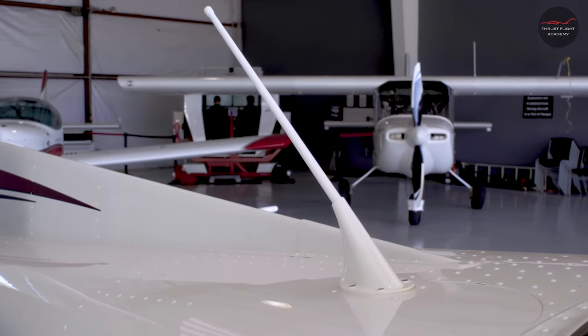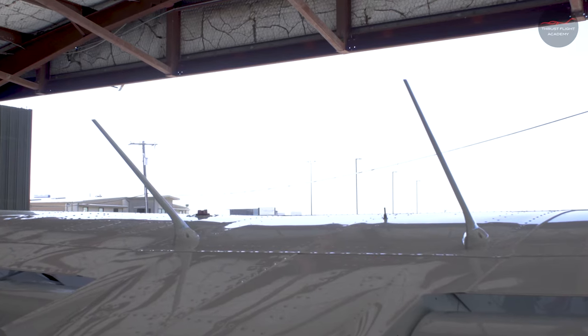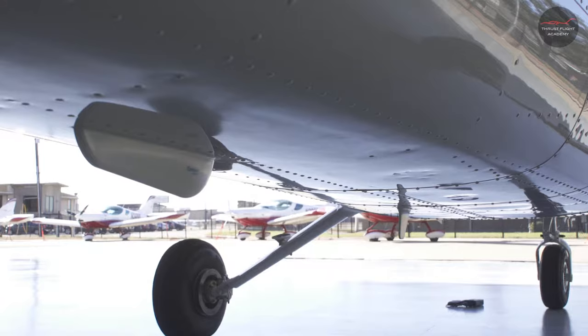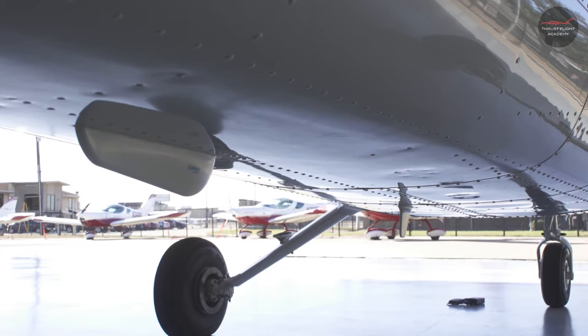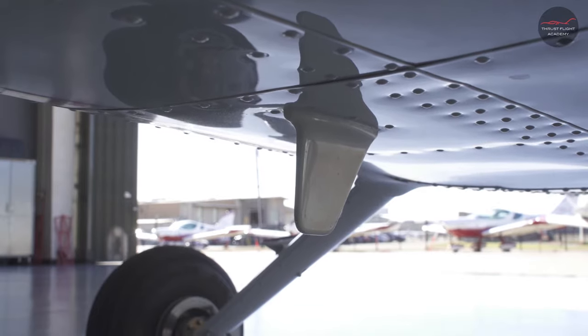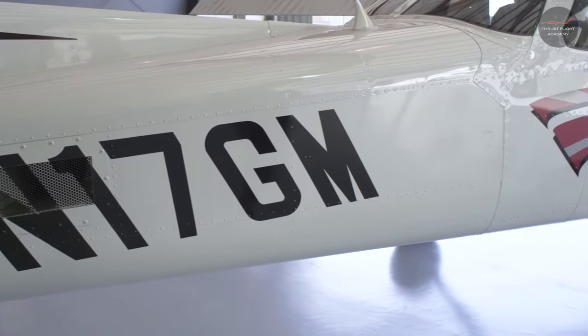Next, we'll check our remaining antennas: our ELT antenna, our two communication antennas, our GPS antennas, and the outside air temperature probe. We'll also check the antennas underneath the aircraft's fuselage, including the marker beacon antenna and transponder. It's also important to inspect the overall condition of the fuselage on the right side.